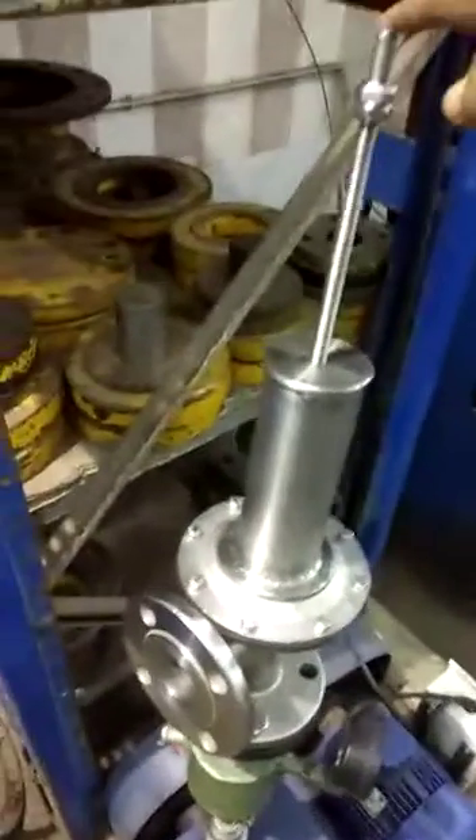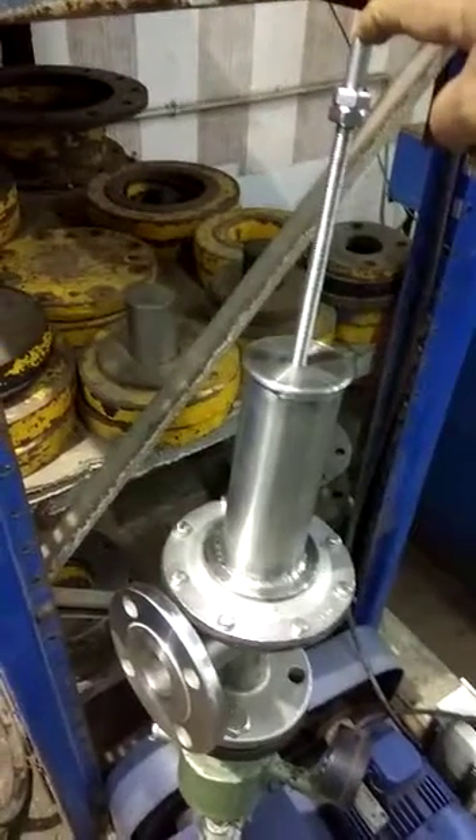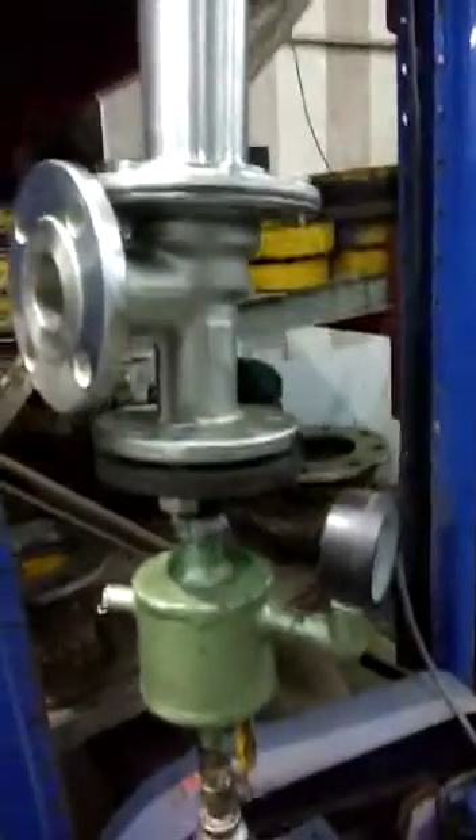This is the valve setting pressure. We can screw it down, screw tighter by anti-clockwise and clockwise, and vice versa. Now we can see here the structure and demonstration of the valve and how it works.